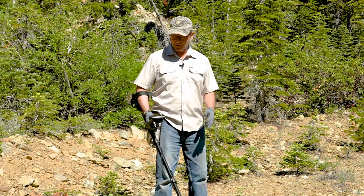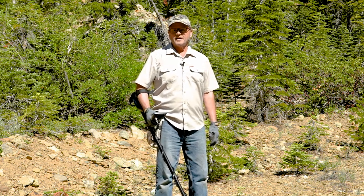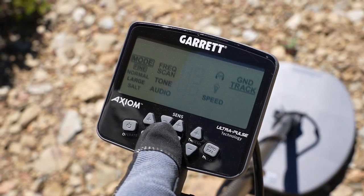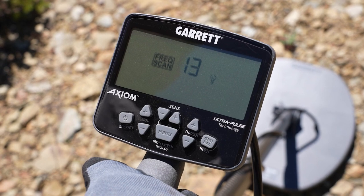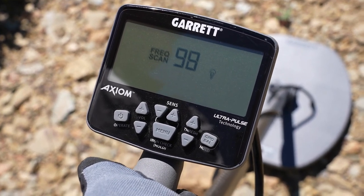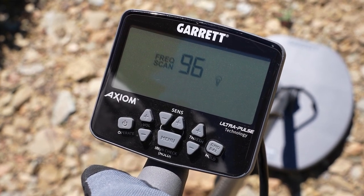The final thing I'm going to do is hit the menu button and go to the frequency scan, and that again is very simple. Once you've got all these other controls set, hit the menu, go to frequency scan, hit the plus button, and let the machine cycle — it'll take about 45 seconds. It'll go through and find the best five channels, and then out of those it's going to pick the best. You're good to go.